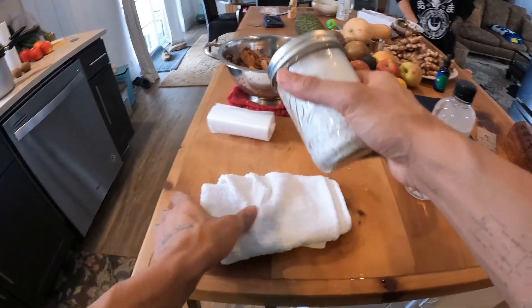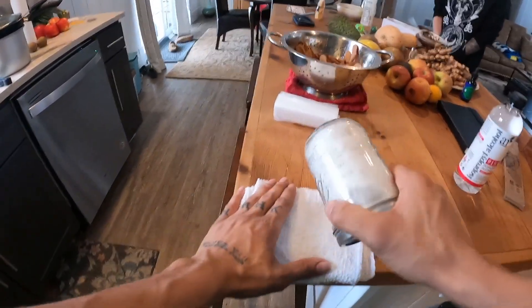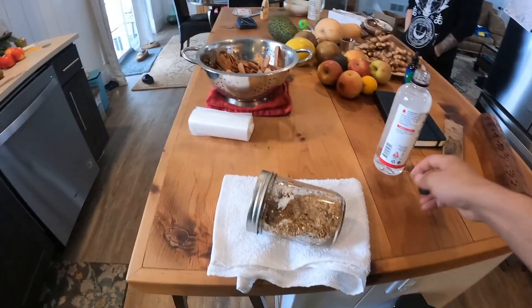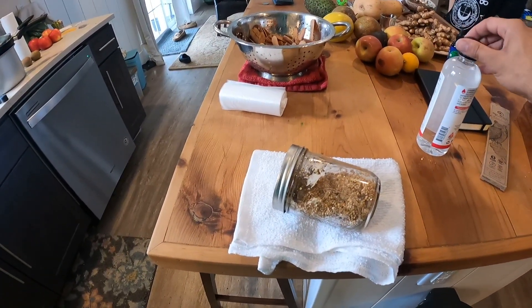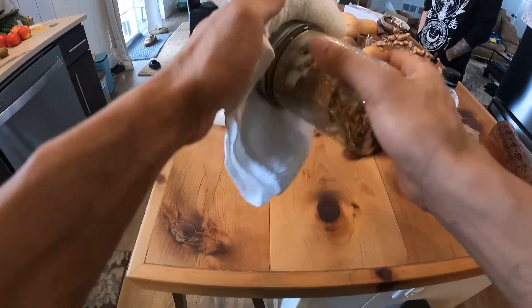We have some oyster mushrooms here. I'm going to go ahead and break these oyster mushrooms up. This is going to be a task — and with the magic of videography, we have a broken-up jar of spawn, all cleaned off again.